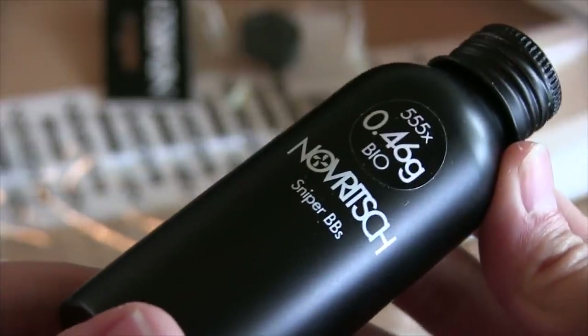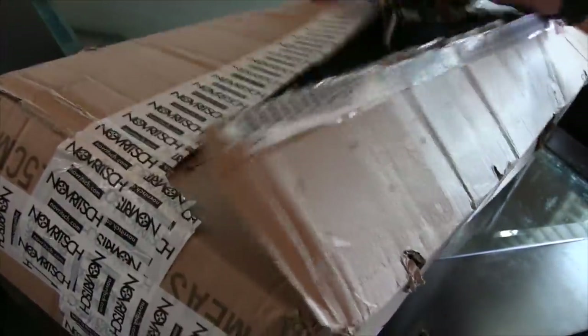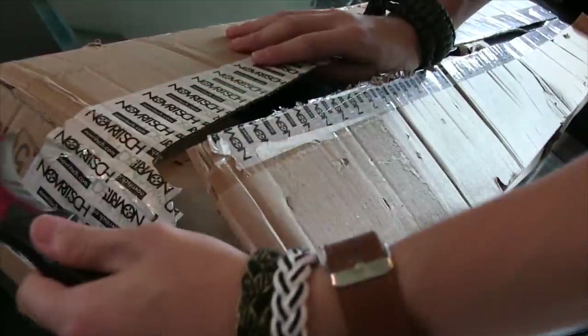I also really appreciate the 555 count bottle of .46 gram biodegradable sniper BBs. These will be useful when trying to show off the rifle's max range and consistency in the full review.